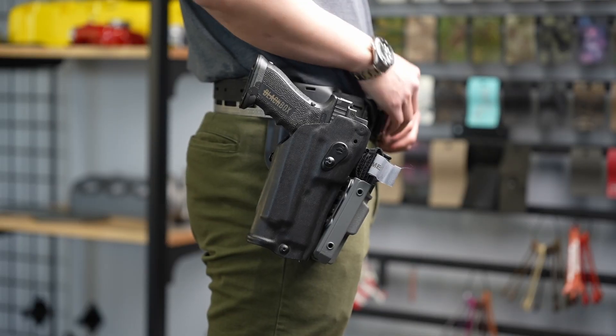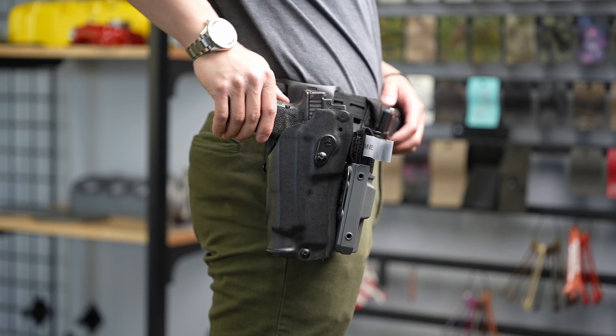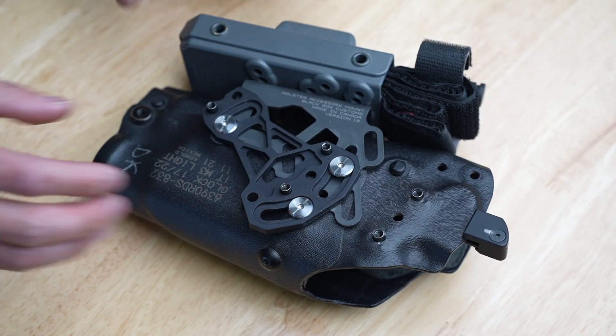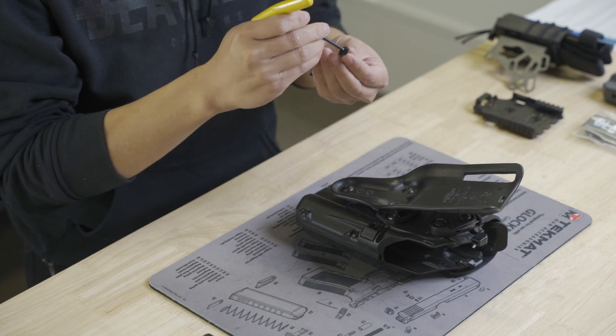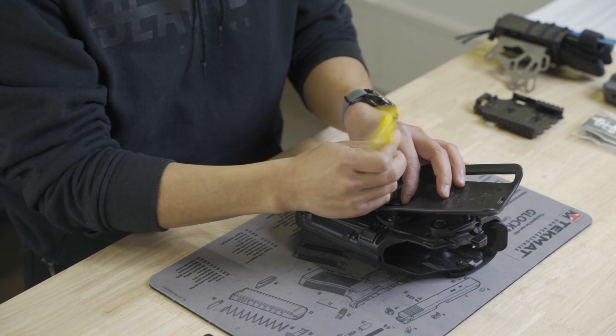The NCP-3 is designed to allow a range of adjustment of 25 degrees. For example, the holster shown comes with a factory arbitrary positive cant of 10 degrees. The NCP-3 allows you to reduce this from that positive cant through to a maximum of negative 15 degrees.